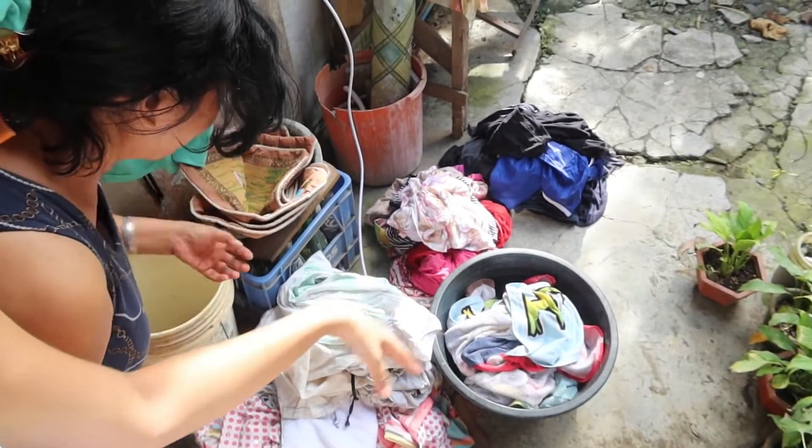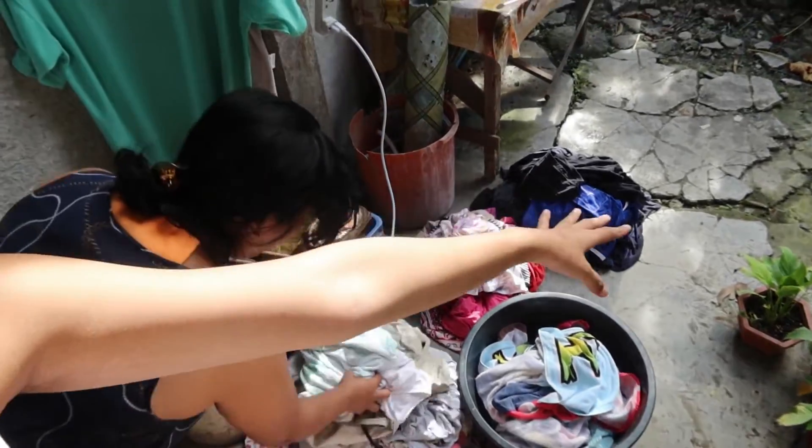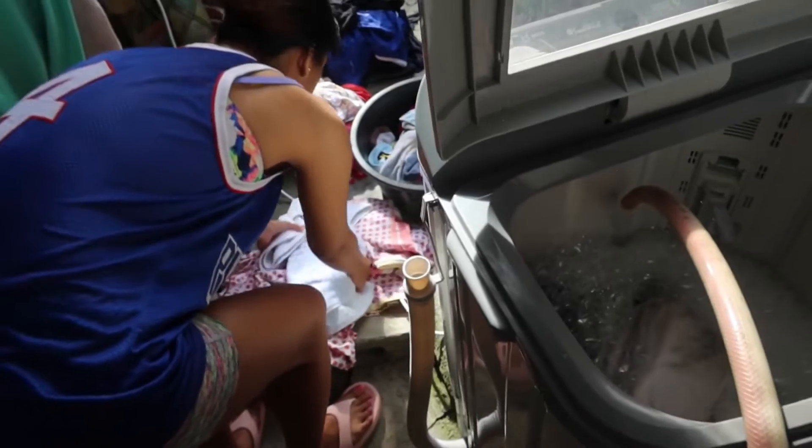I'm the Labantera every day. This is our Labada — all this. It's already separated: white colors and black. Let me help. Which one do I get? The white one — the white only.